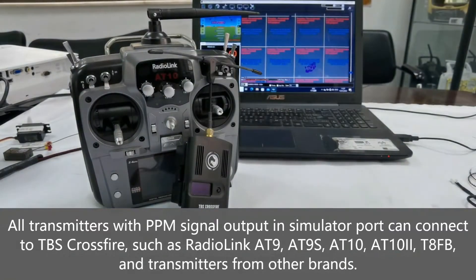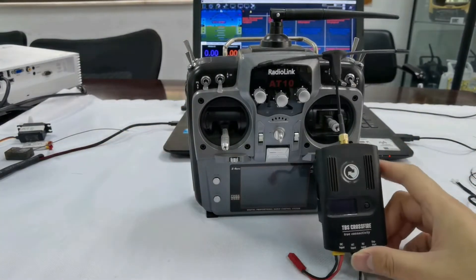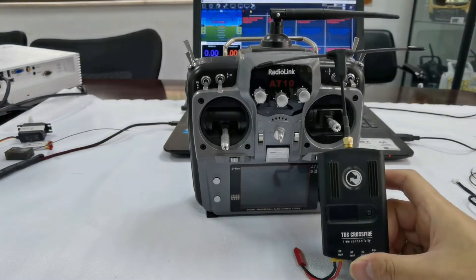I will show you how to connect the RadioLink 8010.2 with TBS Crossfire through the PPM signal output in the simulator port.